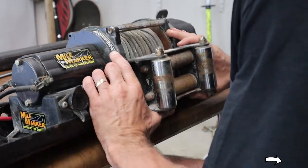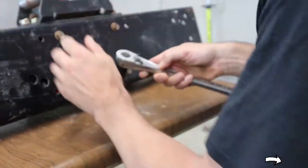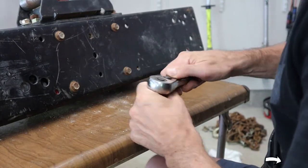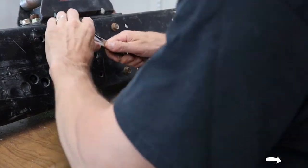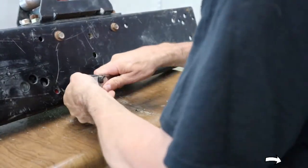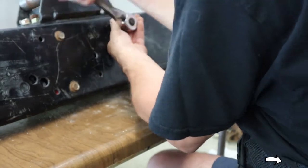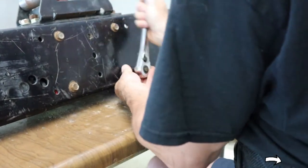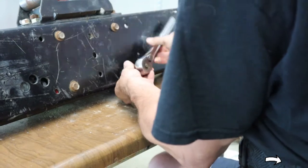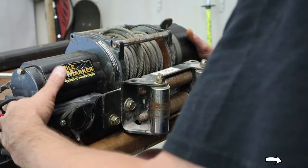Now we need to take those four bolts out. It's going to require a 16mm socket. Now that those four bolts are out, this should come right off.